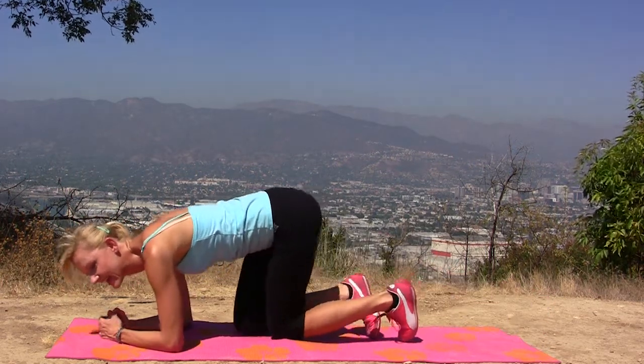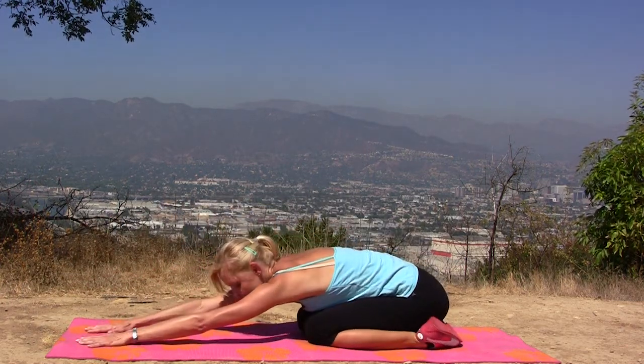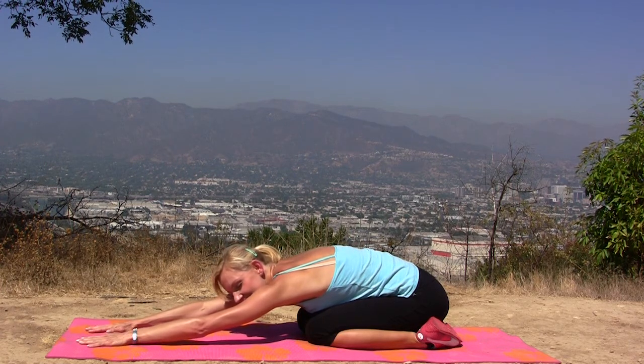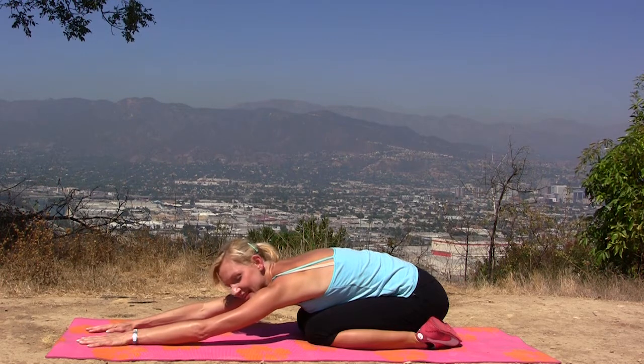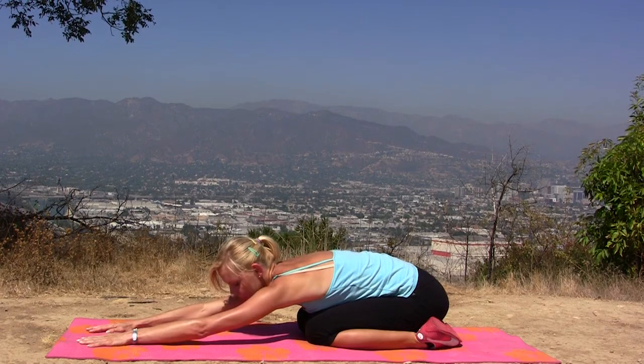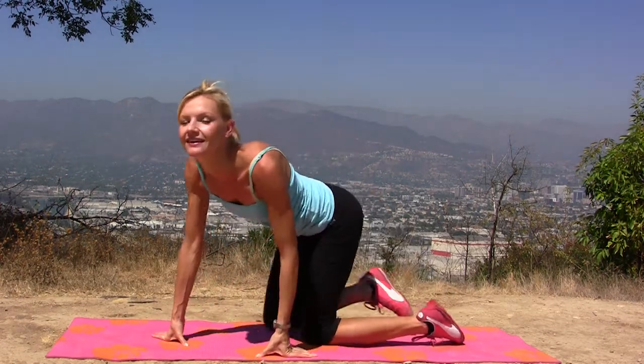Down. Now we can stretch — deep inhale and exhale, and one more time, inhale and exhale. It's a short workout. You can do it once or twice depending on how much time and energy you have, or in combination with some other cardio workout or weightlifting. It's an ab workout — it's up to you how you want to do it. Thank you for watching and I'll see you next time.